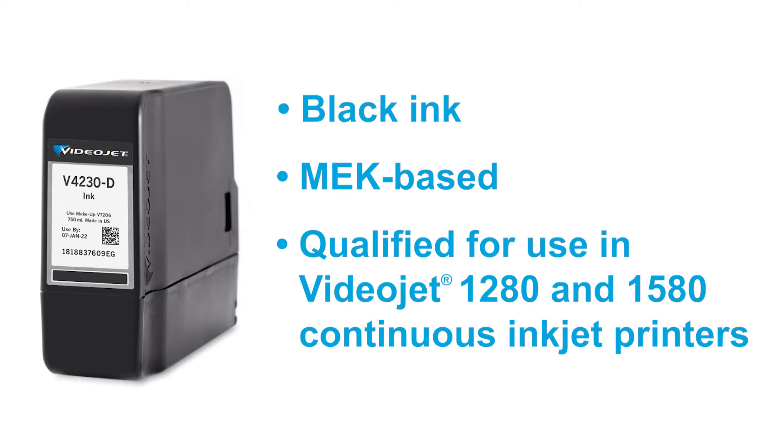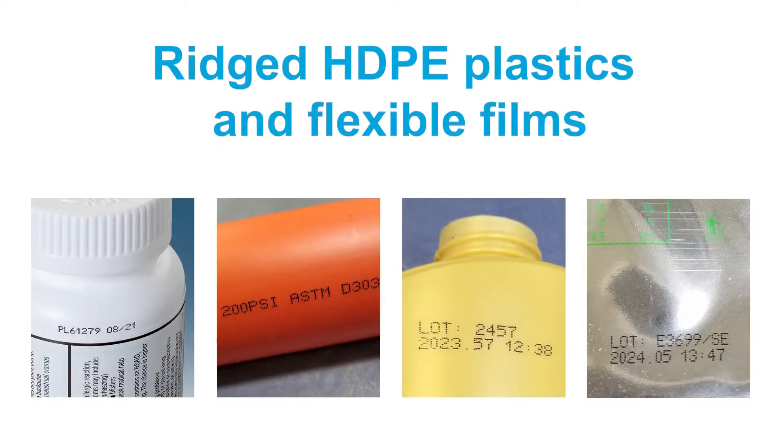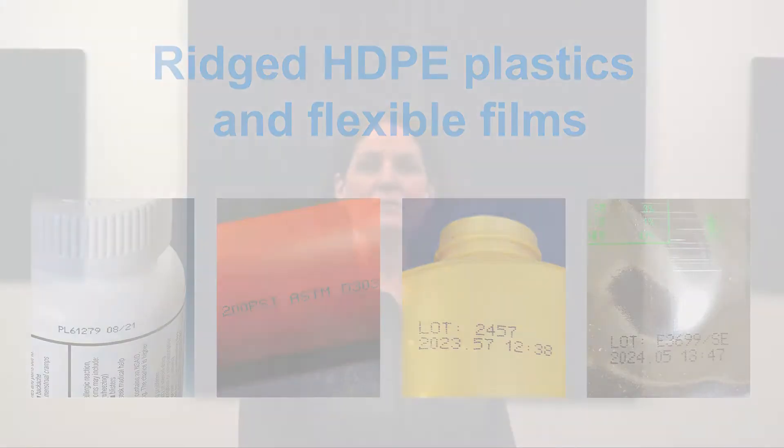V4230 is a black MEK ink qualified for use in VideoJet continuous inkjet printers. This ink was specially formulated for craft abrasion resistance on rigid HDPE containers. We heard from customers that they were having trouble with codes not adhering well enough to hard plastics like untreated HDPE. The codes were becoming soft over time or didn't survive the rubbing that occurs in the packaging on the way to the end consumer.